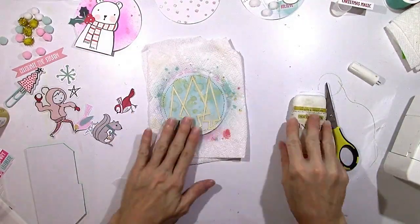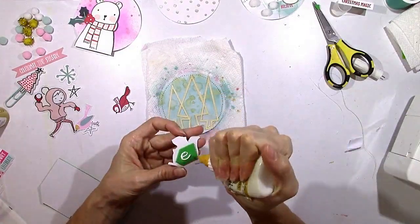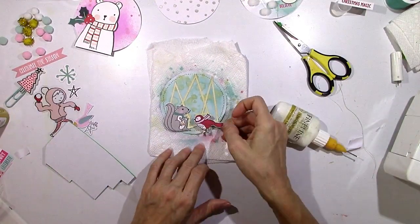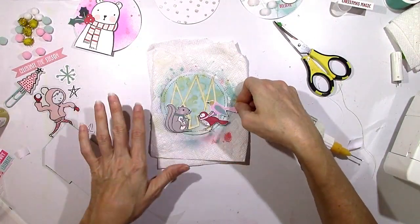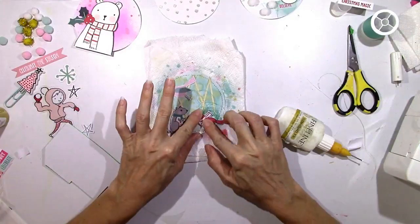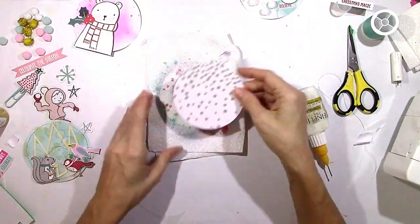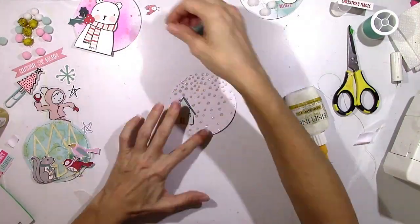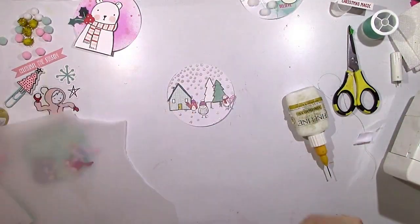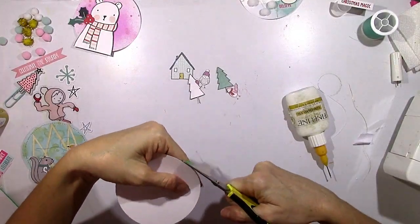It looks a lot better in person — you can see it more clearly than under these bright lights. I'm going to pop that squirrel up, and he needs a friend, so here come his little friends. The more I got into this project the more fun it became, even though it was out of my comfort zone, and I used a lot of products I don't think I would have wound up using on layouts. Now all the Dazzlers are dry, so I'm going to rebuild this little scene with the first things I cut out, adding a little layer of vellum at the bottom that looks kind of like a little snowbank.